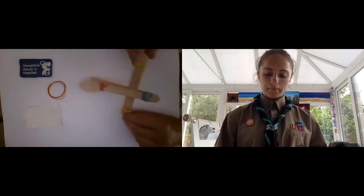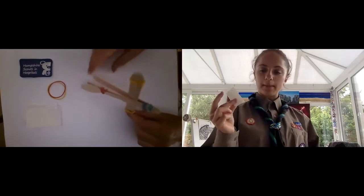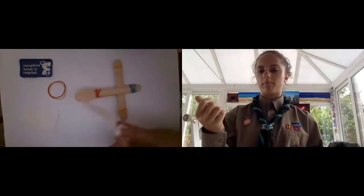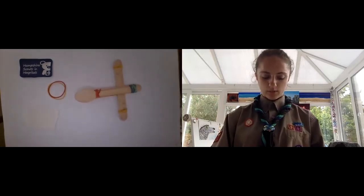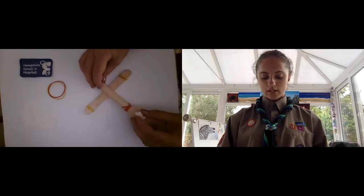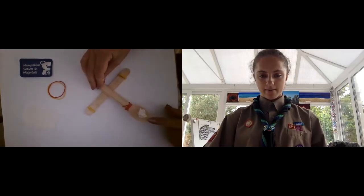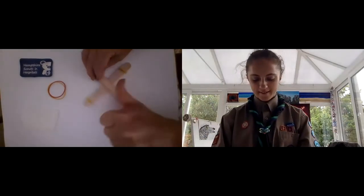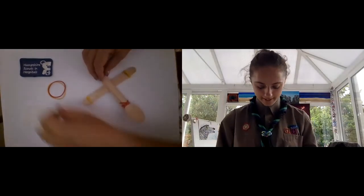In the end it should look something like this — a little aeroplane. Next, take your piece of rice paper and crunch it up into a little ball. Put it onto the spoon, hold down the bottom, pull it down, and it should fly. There you go, see?